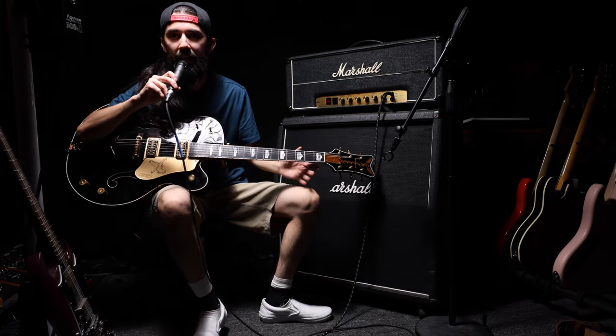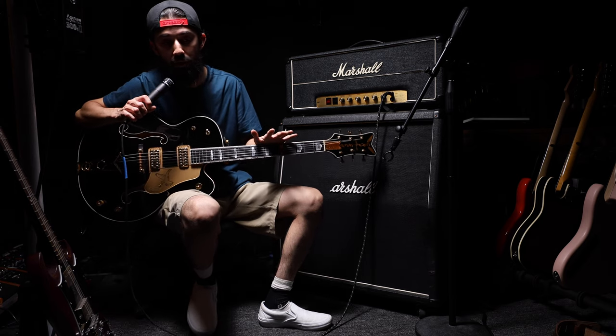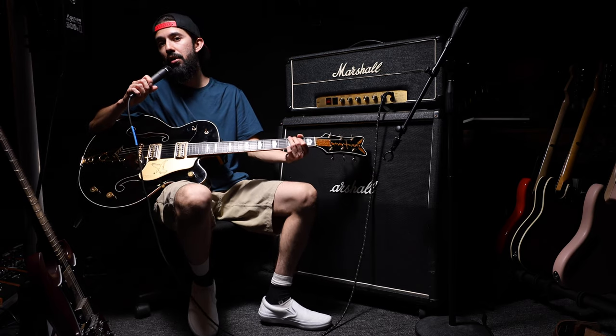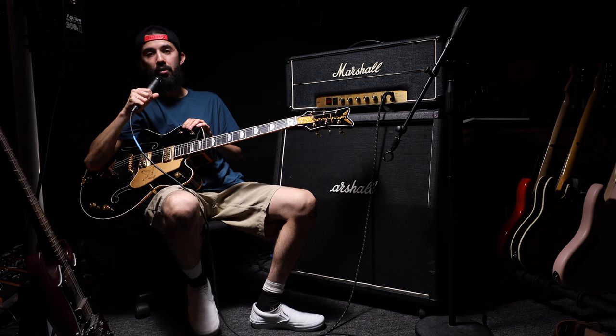I'm going to be using this Gretsch Black Falcon for the next tone recreation video — comment what song you think I'm going to be doing. If you don't want to miss any of the new videos coming out soon, please subscribe to the channel. Hope to see you guys in the next one — have a great day.